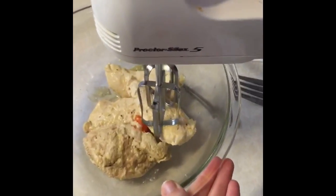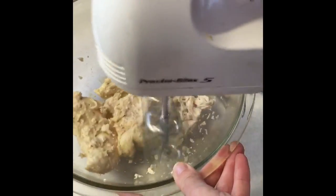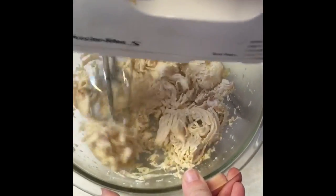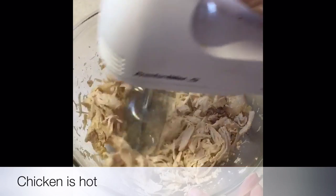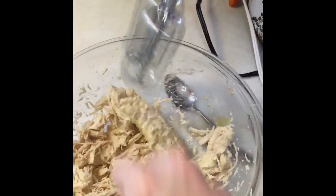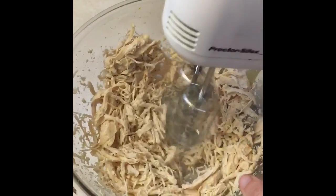I'm going to show you how to shred the chicken. The chicken is really hot. That's it — the chicken is shredding.